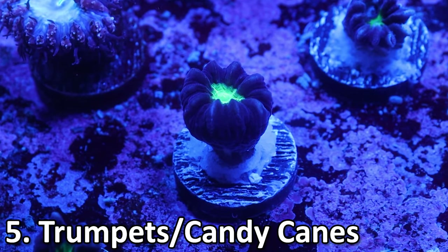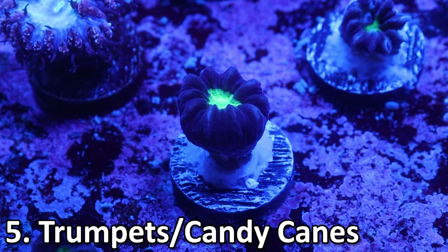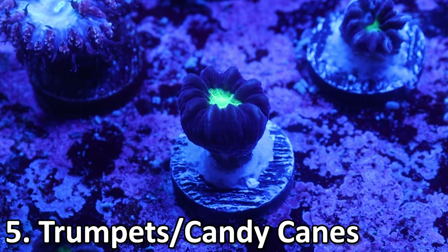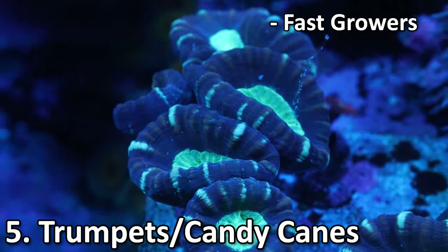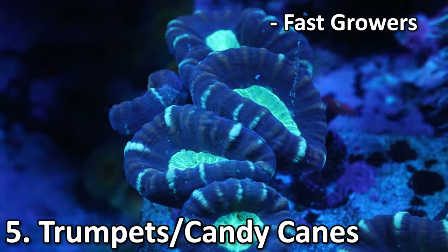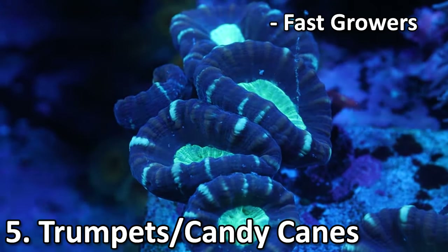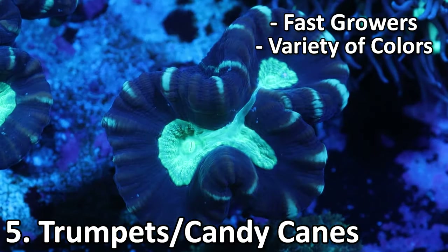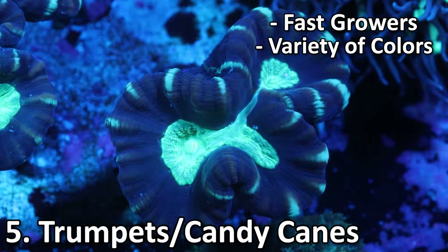Coming in at number 5 is going to be trumpet corals. These guys are really easy to care for — they're LPS or large polyp stony corals, just like Acans and Hammers, but they're a little bit easier and a little faster growing. Usually when you put these guys in, after a couple months you'll have 2, 3, maybe even 4 or 5 new heads. They come in a variety of colors including neon green, purple and green, even a teal variety, and several others.